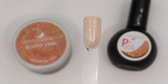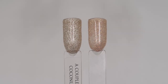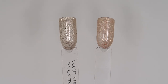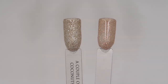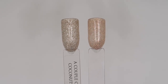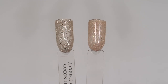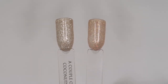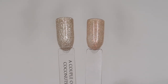Our next comparison is Sleepy Time. We don't really have anything super similar, and nothing in P Plus for sure. The nearest I could find is A Couple of Coconuts — but A Couple of Coconuts is more of an ivory with silver glitter, whereas Sleepy Time is more of a beigey peachy base with golden glitter. Sleepy Time is going to be a must-have for clients that love nudes and neutrals with just a little hint of golden sparkle — you're going to be able to paint this over so many of your nude shades and it will look totally different depending on what you put underneath.